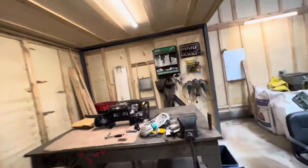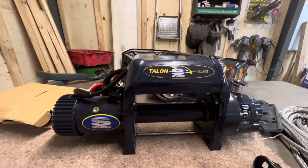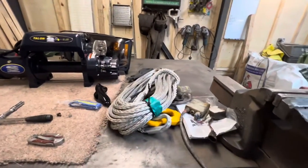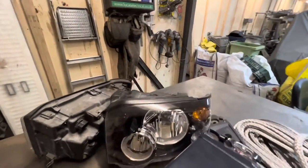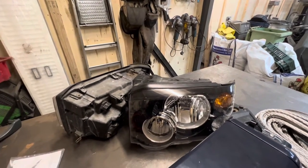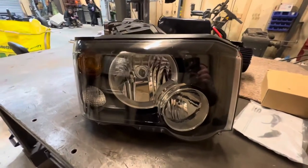We've got a new winch going on — thanks to Sam, a good winch he supplied us with. Got a few little things to do with that. And then we've got these headlights — picked up these headlights off our good mate Dave. They've been cleaned up and they'll be going on, they're absolutely perfect. They're just sitting, not fully cleaned yet, but they're just getting done.